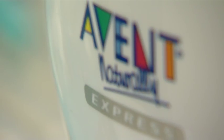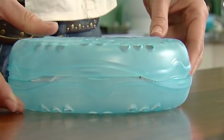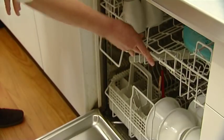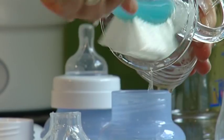The Express Electric Steam Steriliser sterilises up to 6 Avent bottles and has an internal rack which can be clipped together to form a dishwasher basket to wash the items before sterilisation. Make sure all of your items have been washed.